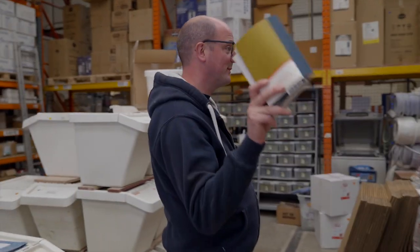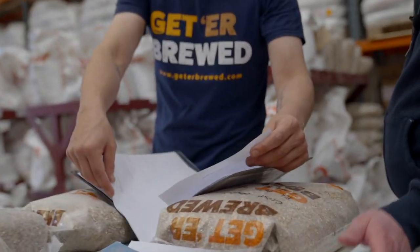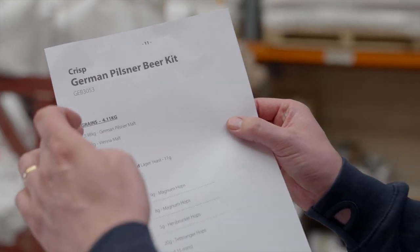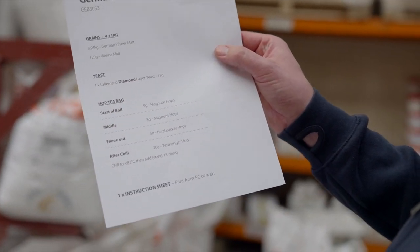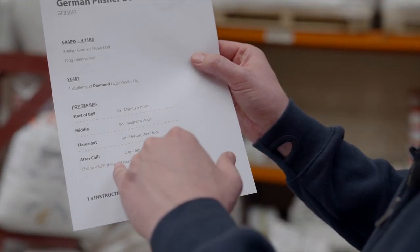My thought was one of the crisp Pilsner recipes with a few tweaks. The recipe uses 3.98 kg of German Pilsen and 120 grams of Vienna malt — roughly 97% Pilsen, 3% Vienna. Perfect lager yeast for this is a Diamond lager yeast. Then we're going for a mixture of hops: Magnum, Hersbrucker, and Tettnanger. Tettnanger will be added when we chill the wort down to 80°C, allowing those noble hops to really shine through at that temperature.